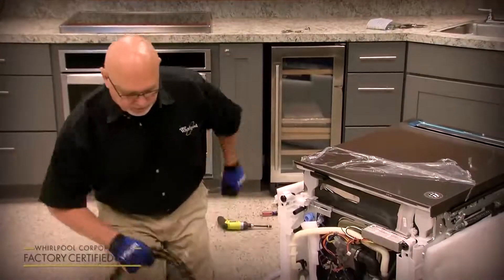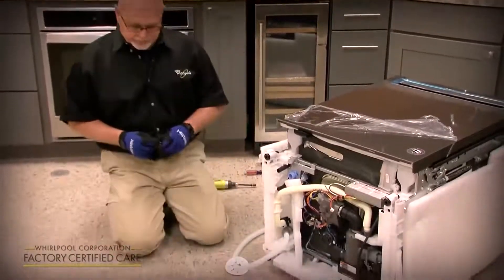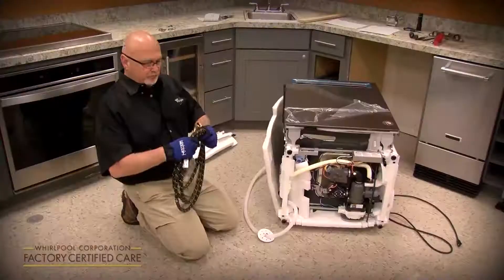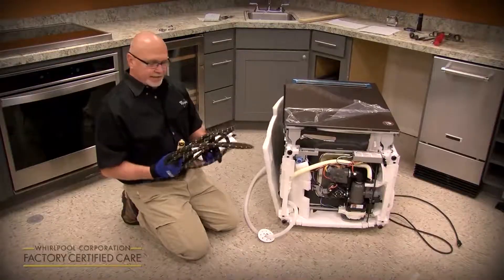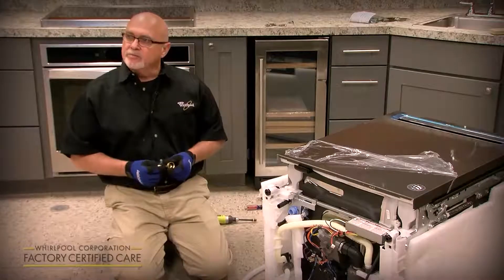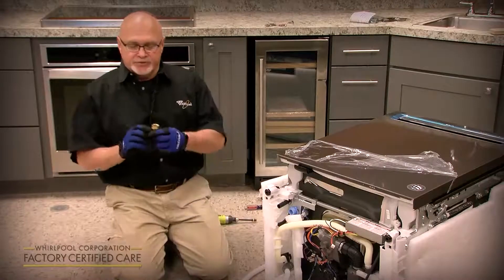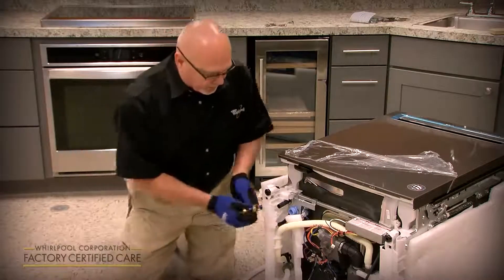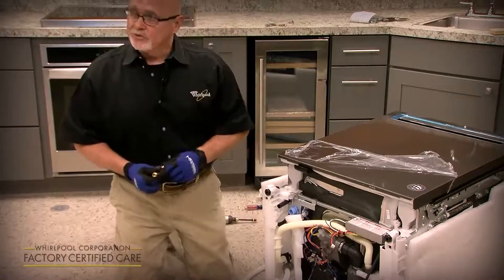We always recommend a new water supply line when installing a dishwasher. There are two parts to a water supply line. If you buy the water supply line kit, it comes with a 90-degree elbow. If you do not replace the water supply line, you'll still need to purchase an elbow fitting for the water supply that will connect to your existing water supply line.